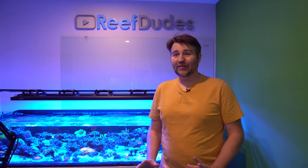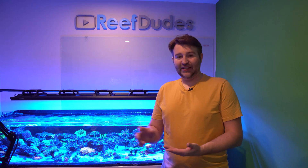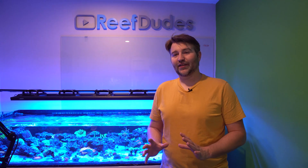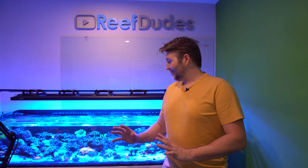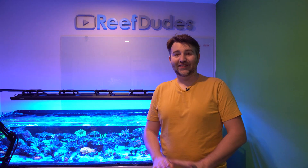That was the first time I'd set up an Apex in many many years, and it is much much easier now — plugged it in, the phone found it right away, connected to Wi-Fi relatively quickly. They've made huge improvements on ease of setup. The level sensor is honestly my favorite thing; I love the possibilities and I'm stoked to get more because I have tons of things I want to automate.